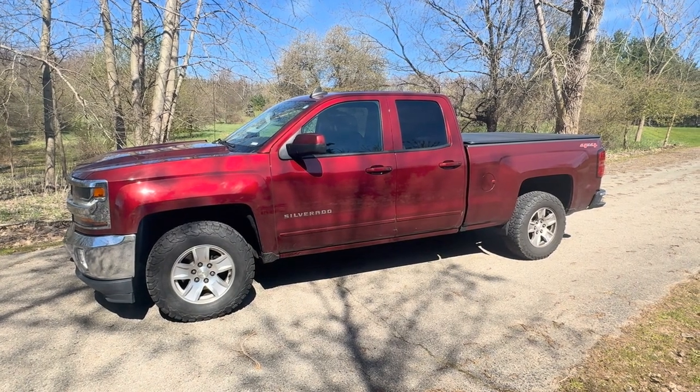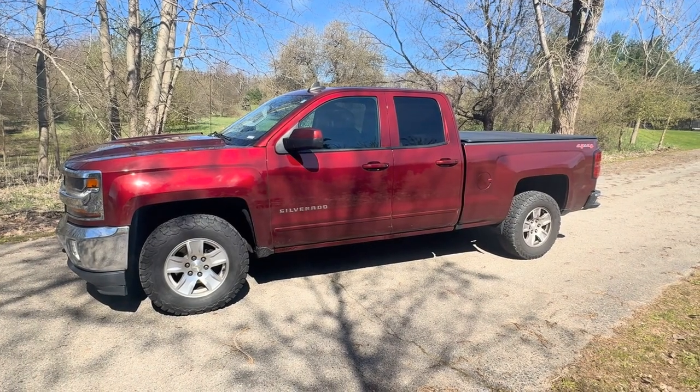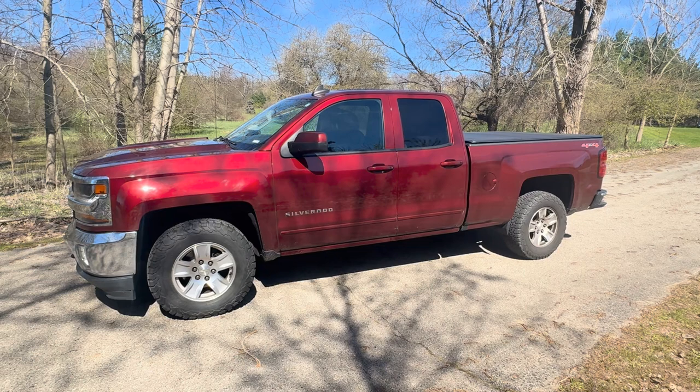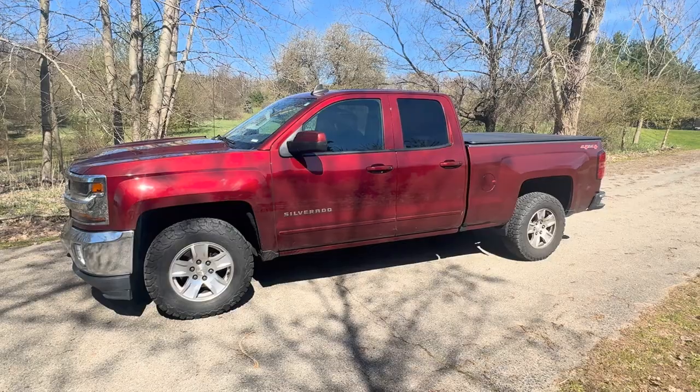Today we have a 2016 Chevy Silverado LT. It's a 5.3 motor, 4x4. It has a check engine light, which happens to be the P101 code, which is your mass airflow sensor. We're going to show you where that's located and how to clean or replace it.